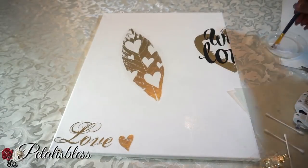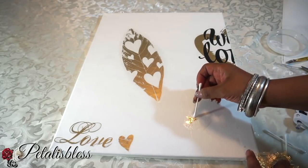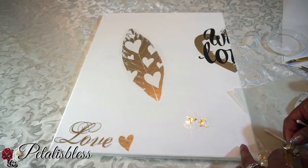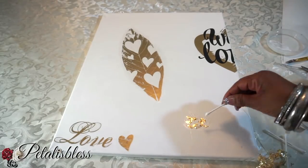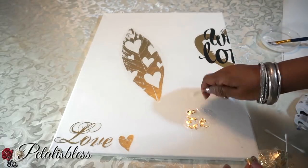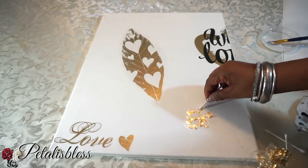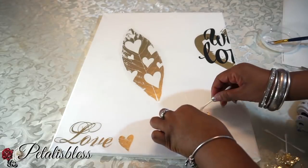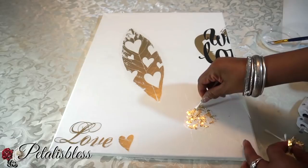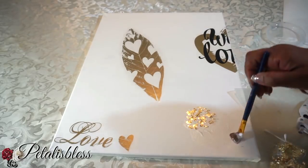Now we're going to use the mod podge and put down our gold leaf flakes. I'm using q-tips to press them down because if you use your fingers, the flakes stick to them when you lift. So to make sure the flakes stick to the mod podge, I'm using q-tips. This is my first time using gold leaf and it looks good — I really like it. It's a little messy to use because it sticks to your fingers, but it's fun and the effect looks really nice.